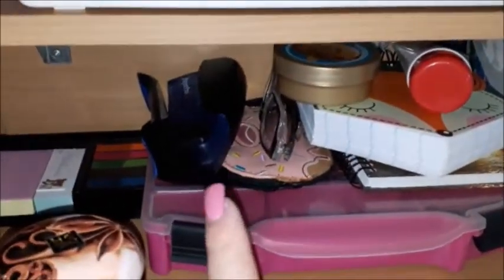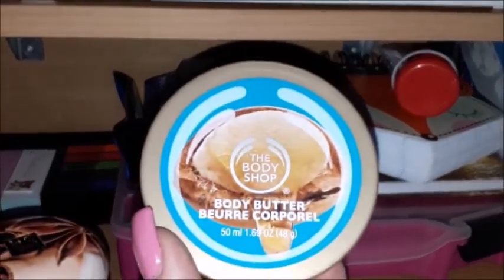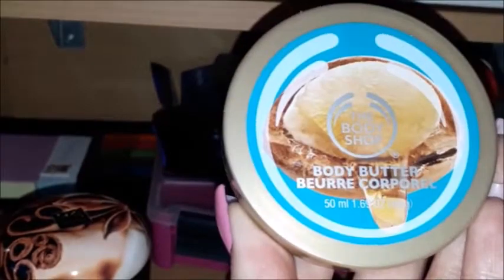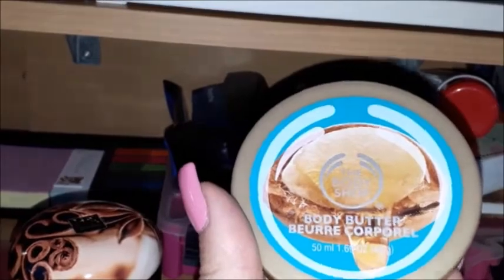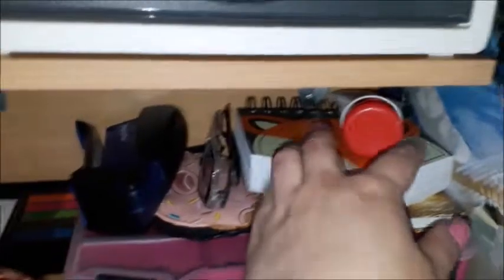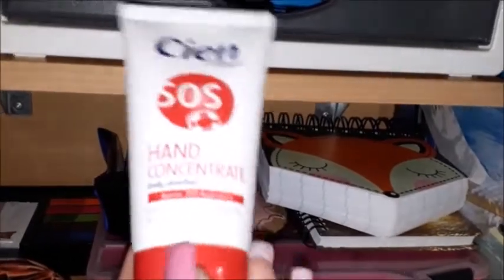I have my stapler, my glasses — my prescription glasses. Then I've got a body butter from The Body Shop; I'm not sure of the scent but it looks like nuts or oils. It's a beautiful scent so I keep it here as a hand cream. Then I have another hand cream, the SOS Hand Concentrate.